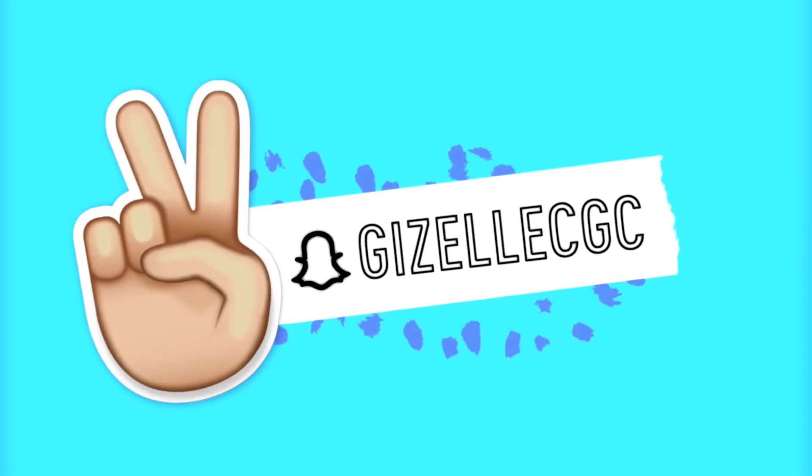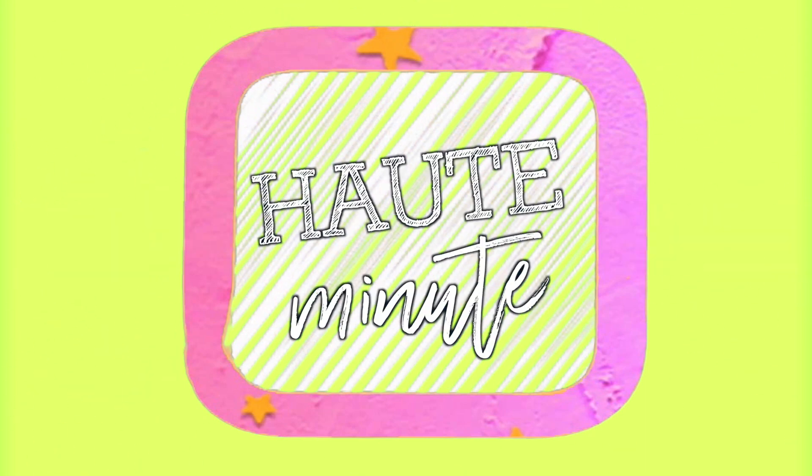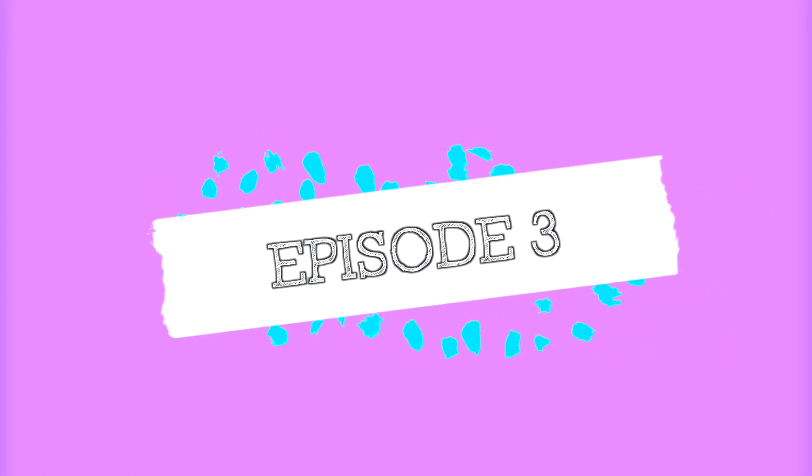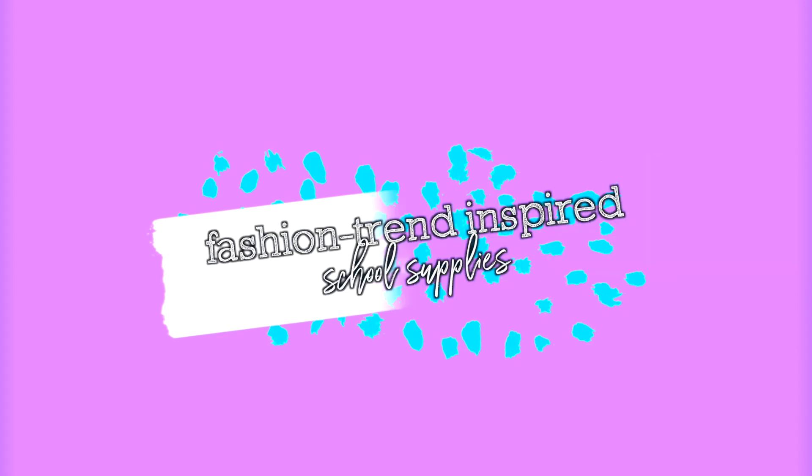Hey guys, it's Giselle and today's video is episode 4 of my Hot Minute series where I show you how to make cute and trendy DIYs in just one minute. It's also episode 3 of my Back to School series and we are still going with the theme of fashion trend inspired school supplies.